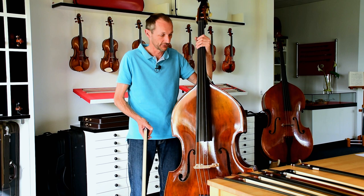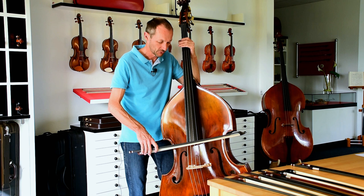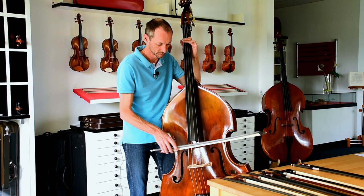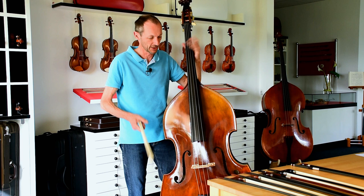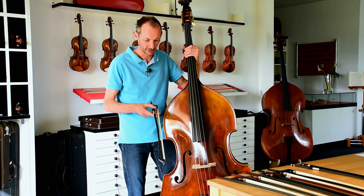The other thing is you want the playing characteristics of your bow to be such that it never wobbles or dances unintentionally, while at the same time offering you an effortless spiccato and all the other bowings that are required — without really working yourself to death. And you can get it all together in a bow, or you might not think it does.